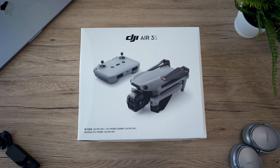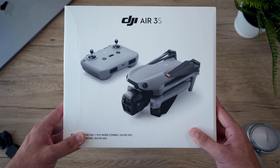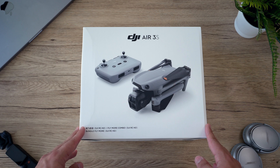Hi and welcome to Digital Tech Reviews and Tips. Today in this video I'm just going to be doing a quick unboxing of the DJI Air 3S drone with the Fly More Combo Kit to show you what's included in the box and also get my hands on the drone and give you my first impressions.